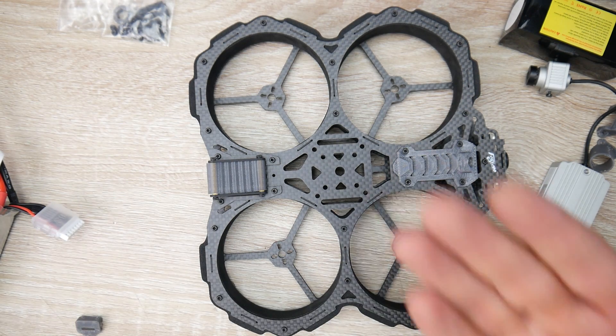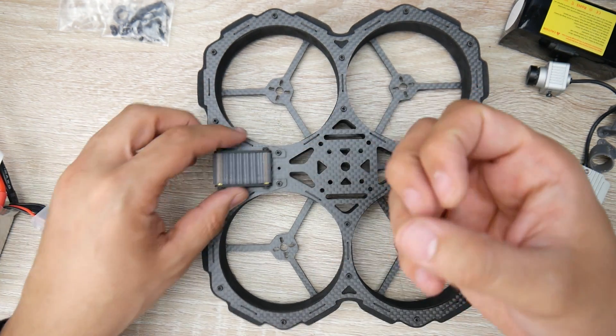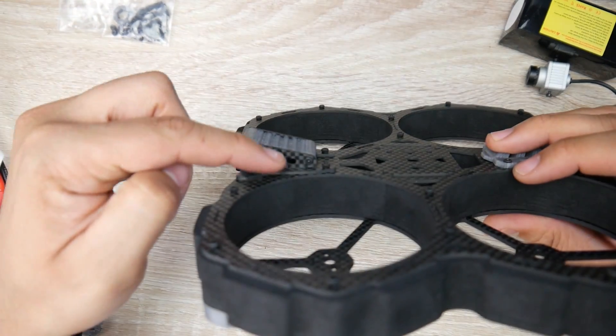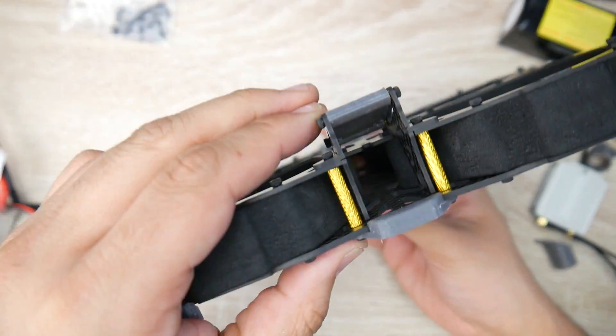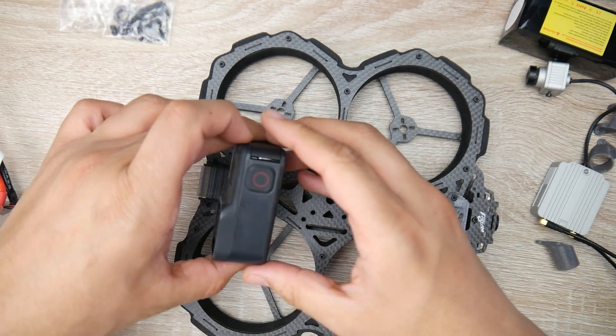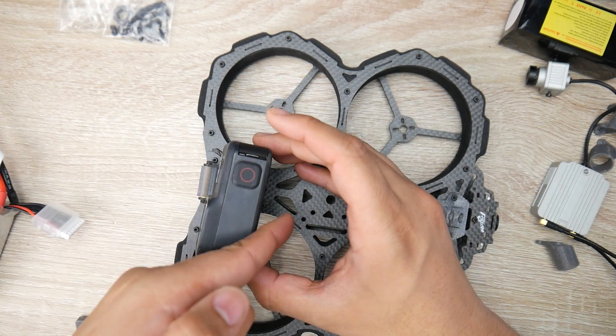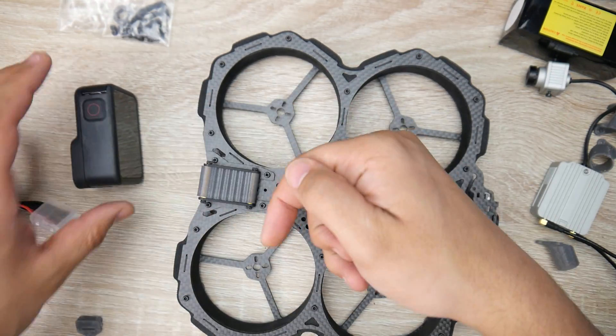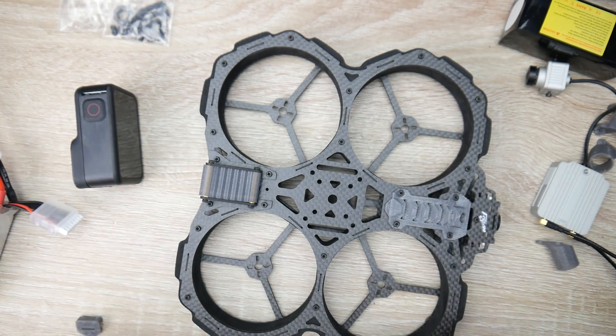The way the GoPro mount is set up is really nice because you can do two strapping solutions: a session type where you strap around one way, and a Hero type where you strap around the other way. Since I'm using a Hero 8, I'm going to have to strap like this — I can't strap sideways. If you're using a Session, you'll have to strap sideways. That's very thoughtful.